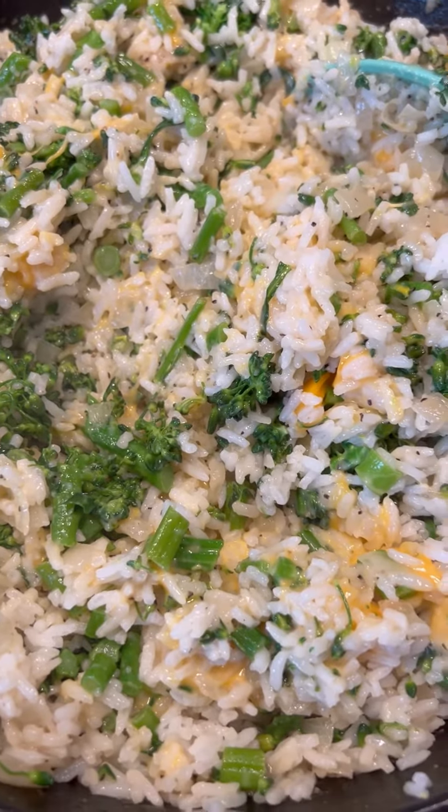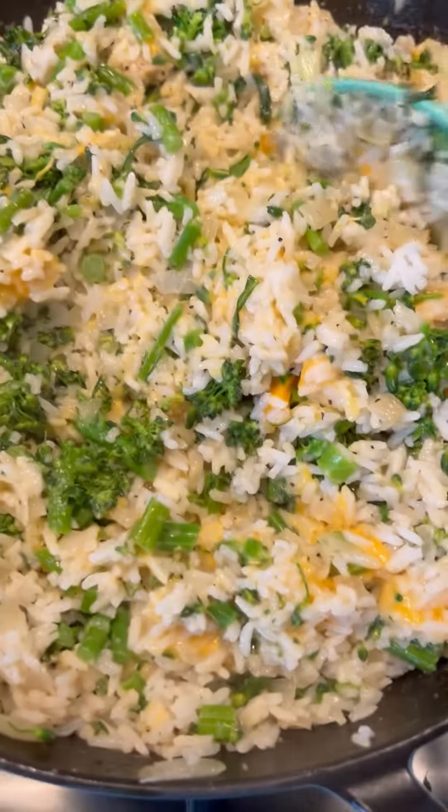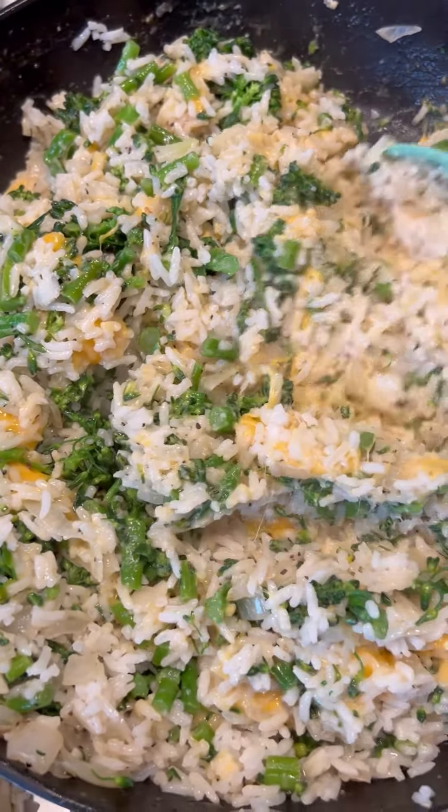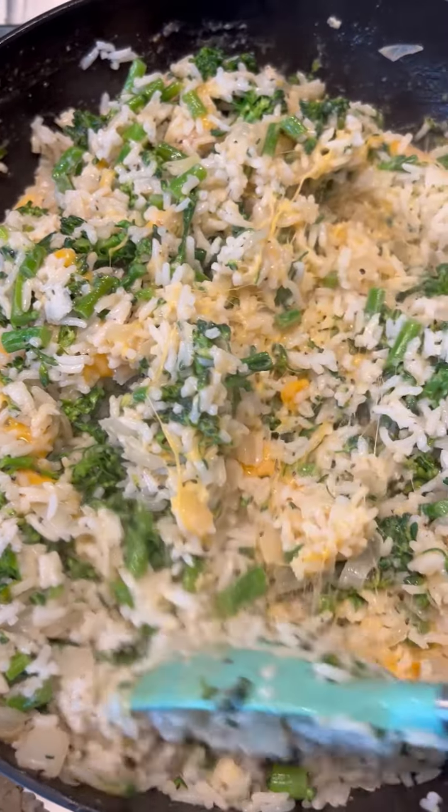Everything was already warm including the rice because I just made it — there wasn't leftover rice. I encourage you to use leftover rice for this. The cheese is melting quite readily.